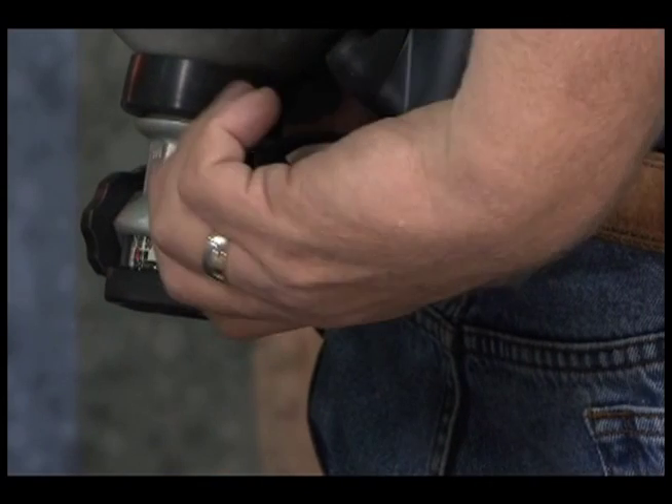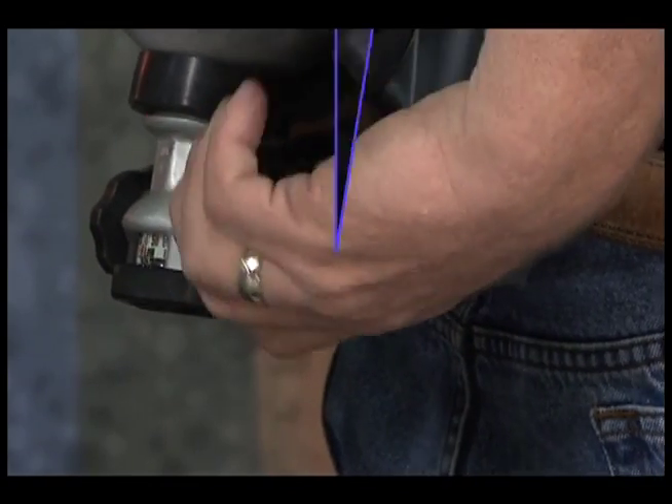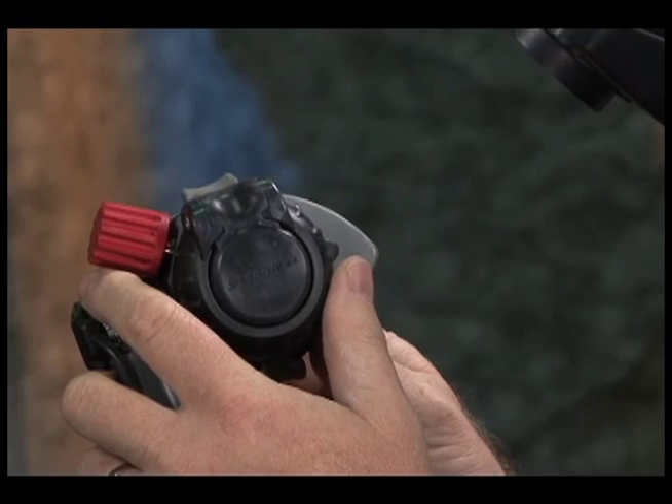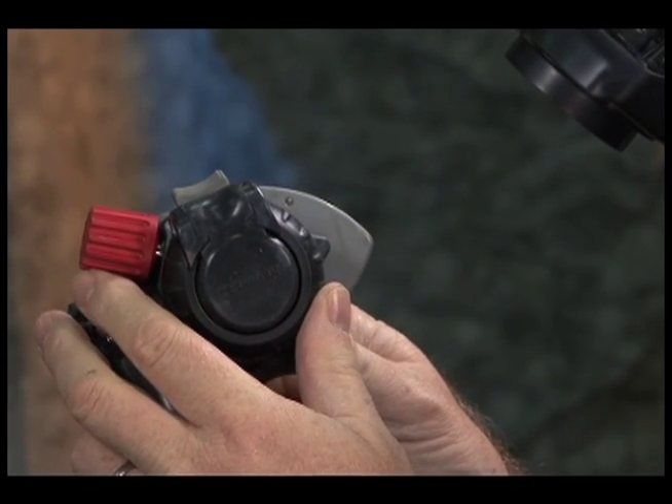Audible Alarm Test. Open the cylinder valve to fully pressurize the SCBA, then close the cylinder valve. Press the shutoff button on the second stage regulator to stop the flow.